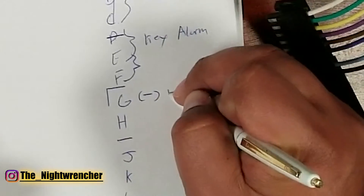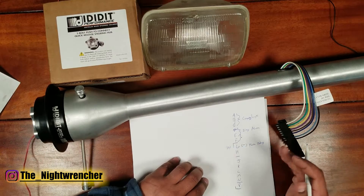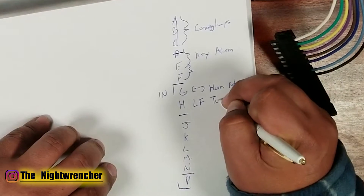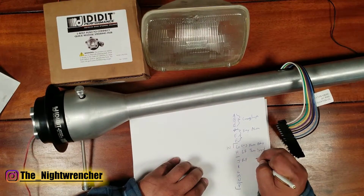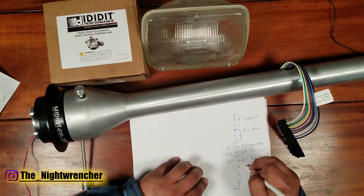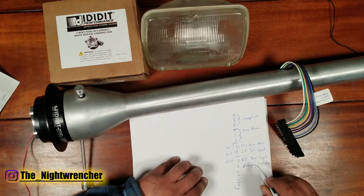To clarify, pin G is a wire that goes into the steering column — I'll explain what 'in' and 'out' mean in a moment. Moving on to pin H: this is your left front turn signal, so we'll call it LF turn signal. You can probably guess what pin J is — that's the right front turn signal. Both H and J are 'out' wires, meaning power is leaving the steering column. Pin K is the power wire from the hazard relay, also called the emergency light flasher, and that is an 'in' wire.